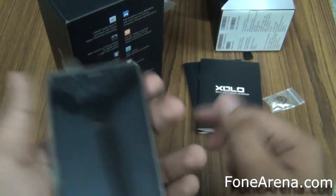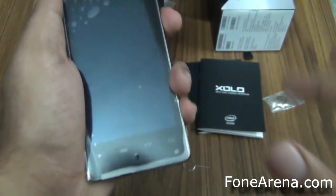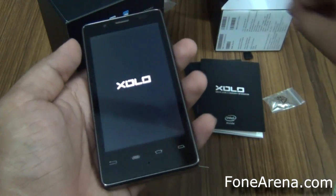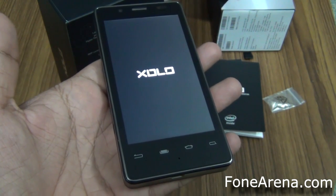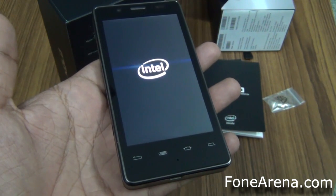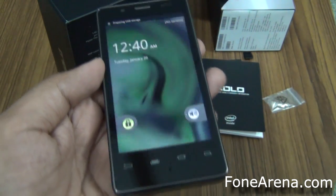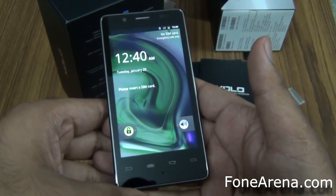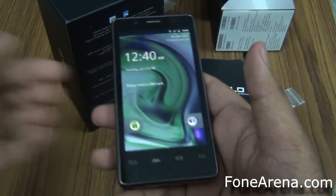So let's quickly take a tour of the phone and just power it up. It's a pretty unique feeling to see an Intel logo on a phone. And that's how much time it took to boot up — pretty fast. Just taken it out of the box, not even charged it, and it booted up so quickly. It's pretty sweet.